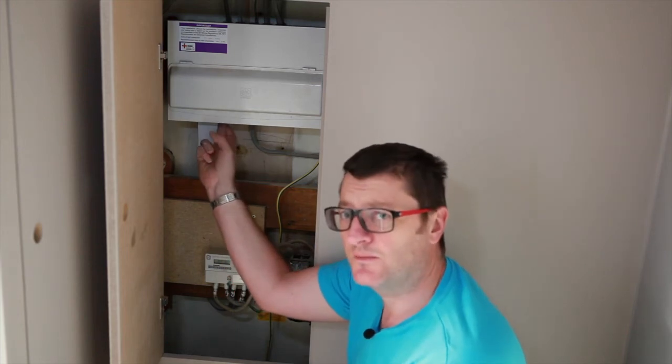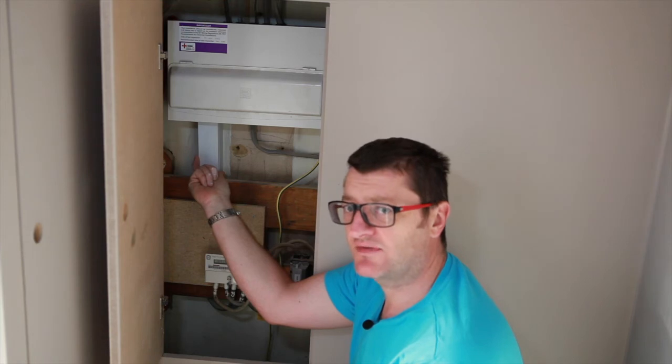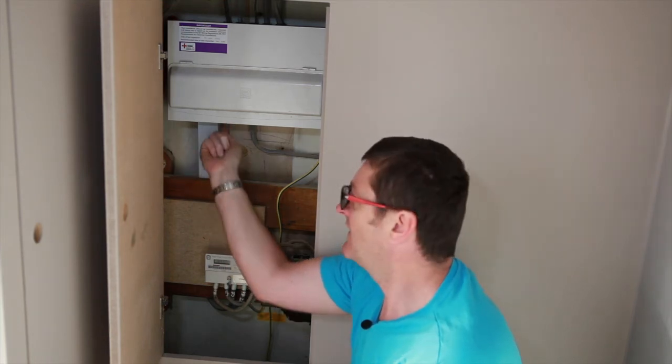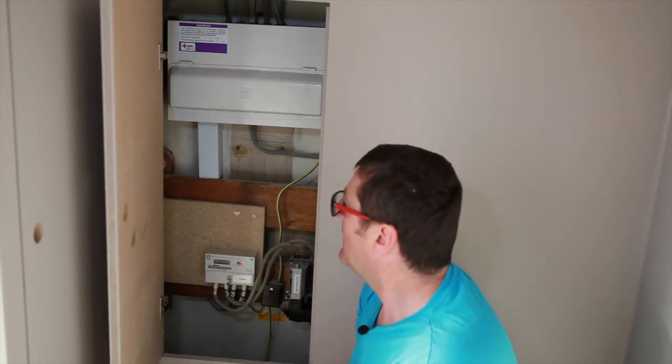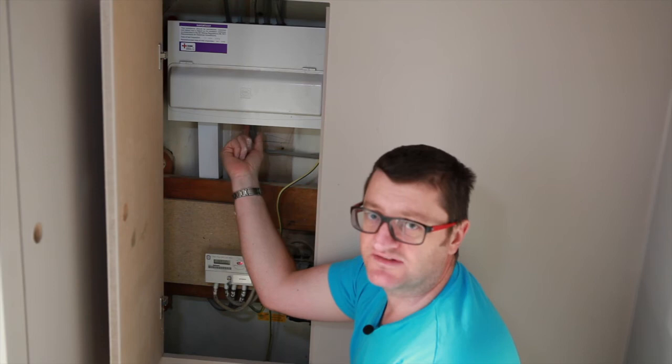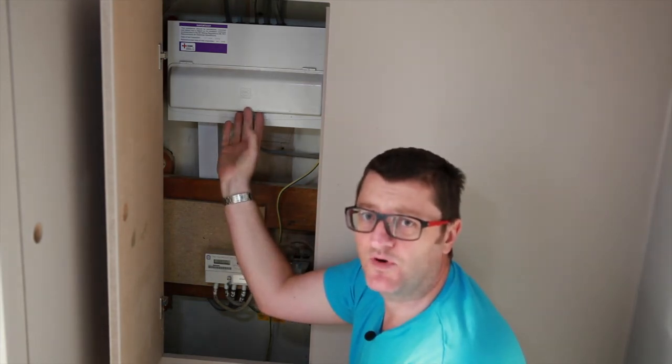One other thing worth mentioning with the metal consumer units is the knockouts can be quite big, so what I've done here is just put a little bit of trunking around the tails going into the box — that way nobody can get a finger inside the box. Also, it's really good practice to put grommets on your cable entries; it helps protect the cables and also keeps the box sealed should there be any problems inside.